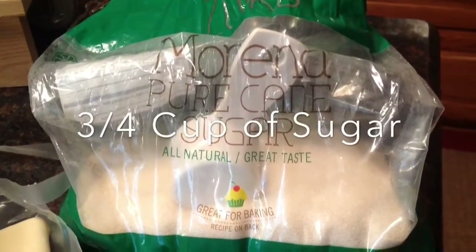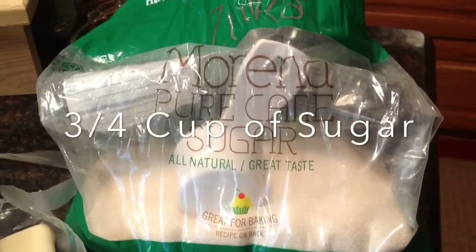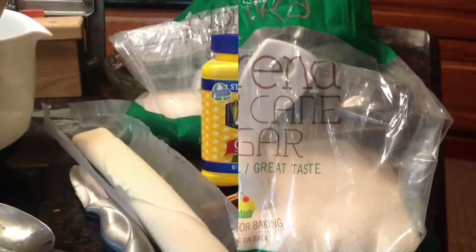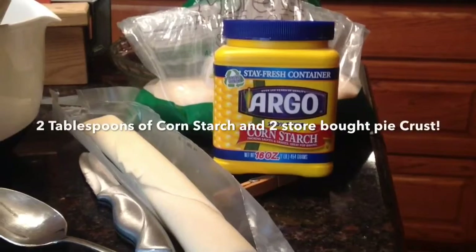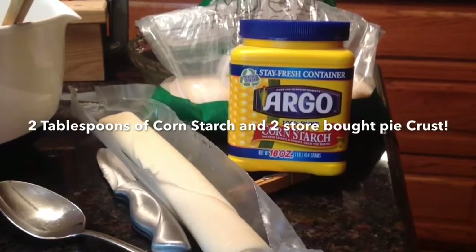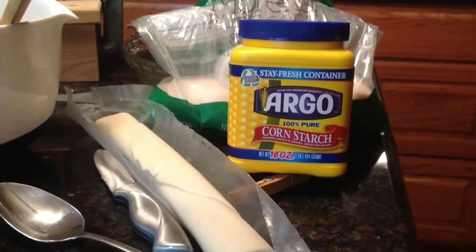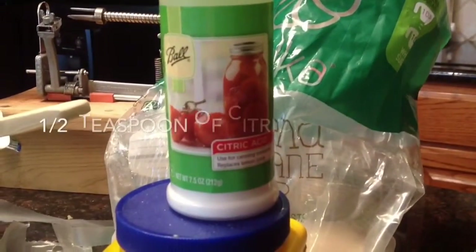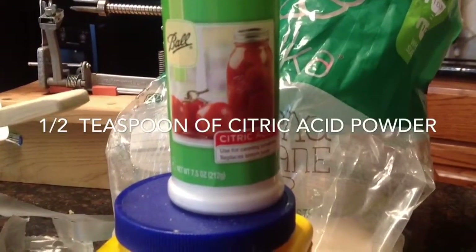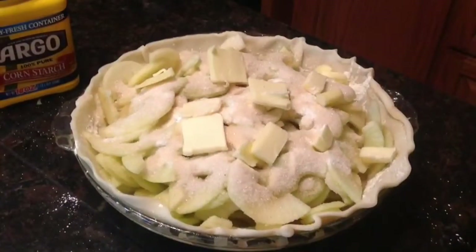You'll need three quarter cup of granulated sugar — I use this merino pure cane sugar. You'll need two tablespoons of cornstarch, two store-bought pie crusts, half a teaspoon of citric acid powder, and two tablespoons of butter.